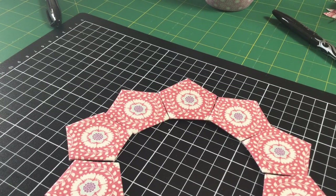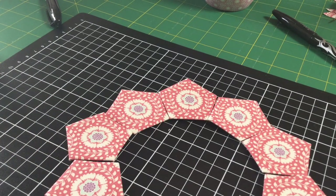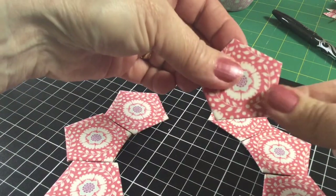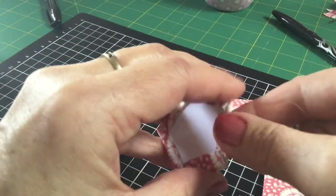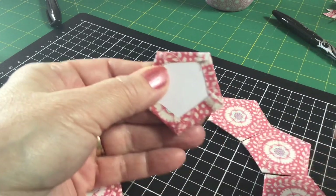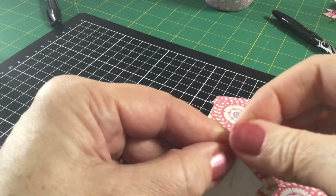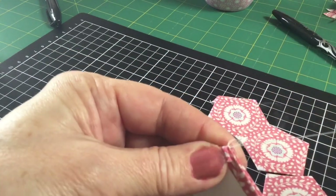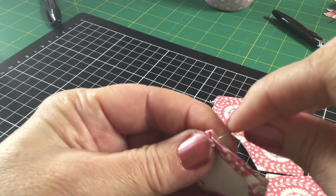I'm using bottom line thread, which is perfect for EPP because it sinks into the fabric. I've got a double piece with a knot in the end on a little needle. We're going to pick up two pieces, remember which way they're going to join, fold them over, and make sure the seams are matched up. To start, hide your knot underneath the fold of the fabric so it gets hidden. Then just whip stitch back and forth through the fabric. The needle goes through just outside the cardboard — we're not sewing through the card, we're sewing right on the fabric edge.